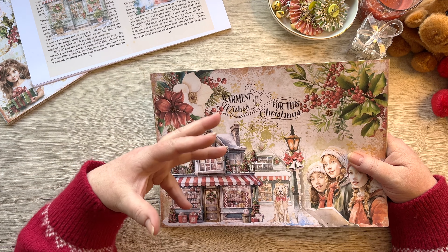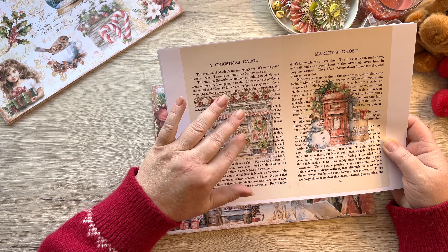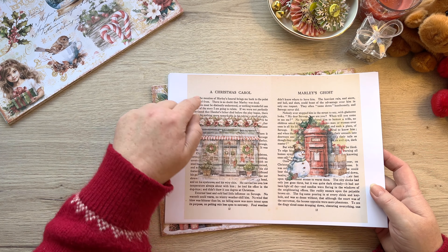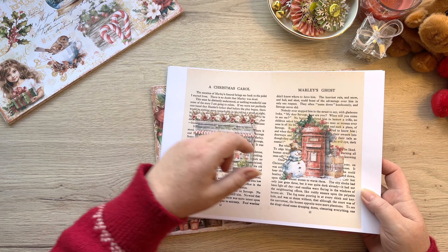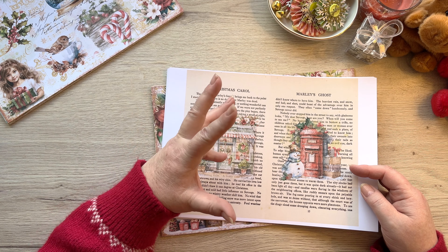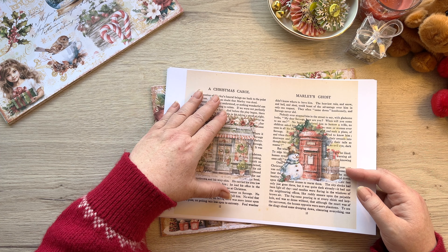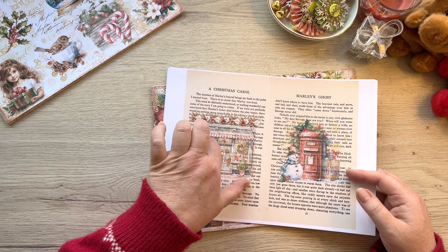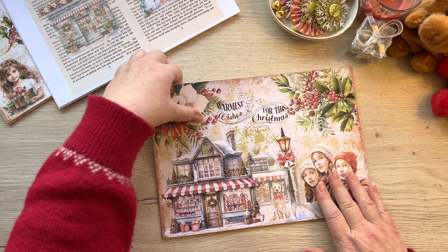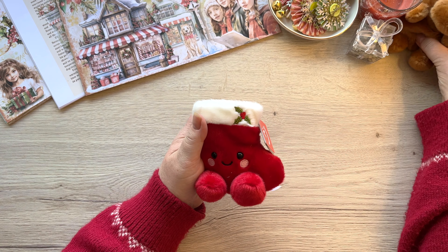We'll divide these up into signatures - probably two signatures, so that I've got seven of each. To that I will add a couple of Christmas Carol altered book pages. Now if you bought this from me as a printed kit, I've run this through and printed all eight, then put it back into my printer and printed on the other side as well, so they're double-sided printed and look like an actual book page. You will have eight of these and then eight of the mini pages as well - you don't need the minis for this but you can put them in. Look at this one - it's so cute and soft! I've got this one and a little reindeer.